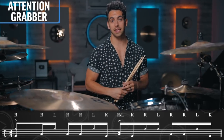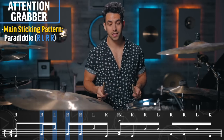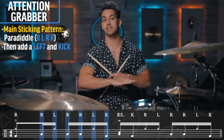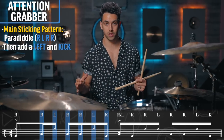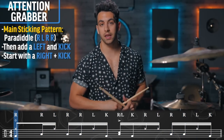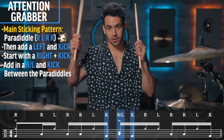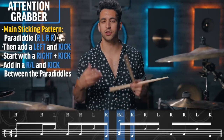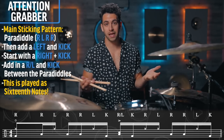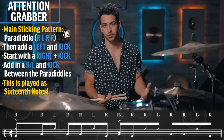The main sticking pattern for me in this attention grabber part is simply a paradiddle — right, left, right, right — and then I just added a left and a kick. I'm playing that two times, filling in the space by starting off with a right hand and a kick. I also have a kick-right-left together kick to add that back beat, but everything else is that sticking pattern. I'm simply playing this as sixteenth notes. So now let's play this pattern on the snare drum alone.